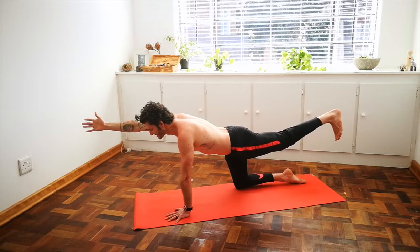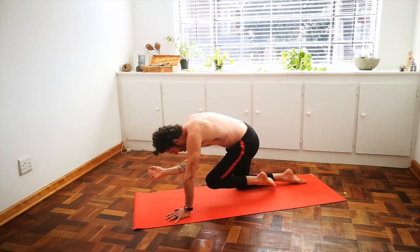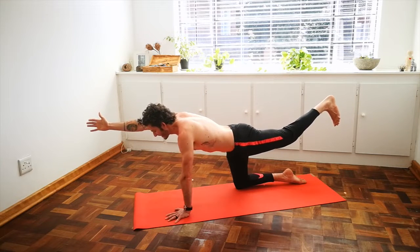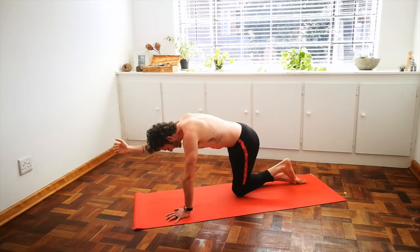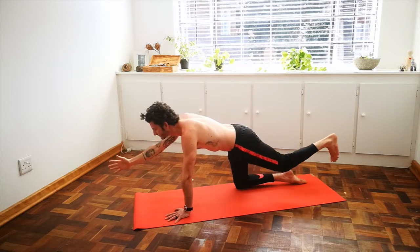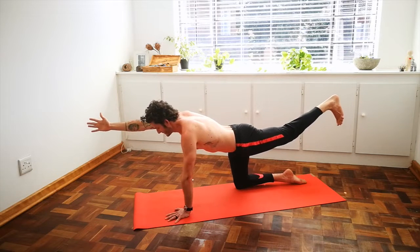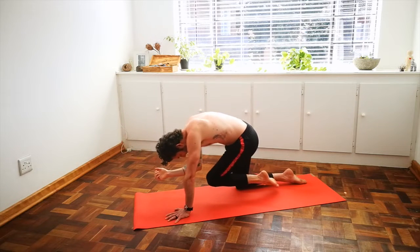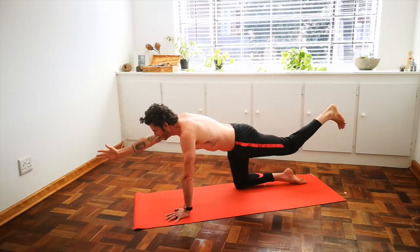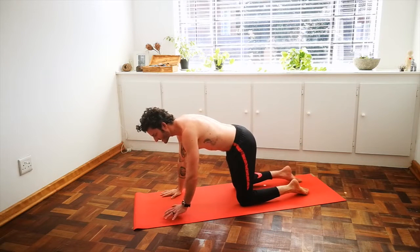Inhale here, grow nice and long, and as you exhale, curl into your little ball, bringing your elbow towards your knee. Inhale out, extend, and exhale, pulling the belly button towards the spine, using the core, drawing into a tight little ball. One more time — inhale, nice and long from your fingertips to your toes, and exhale, curl into a little ball. Inhale, extend, place your hand down, your knee down, back into a tabletop position.